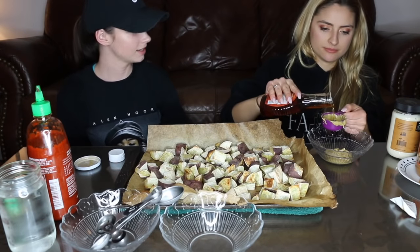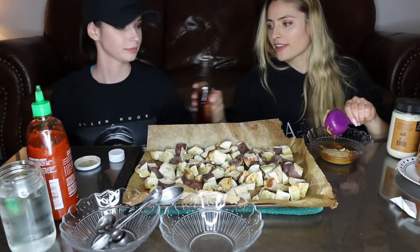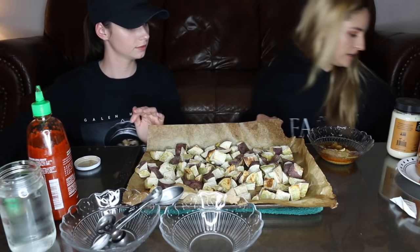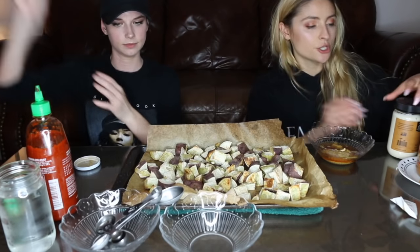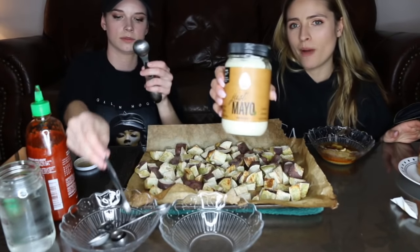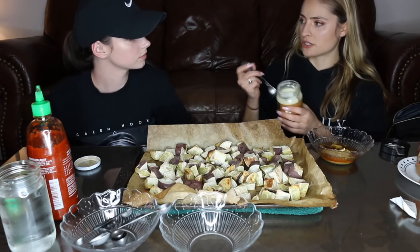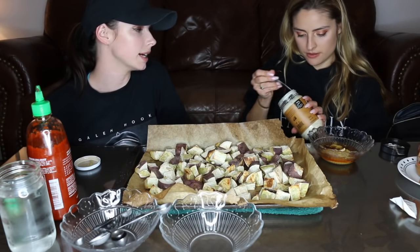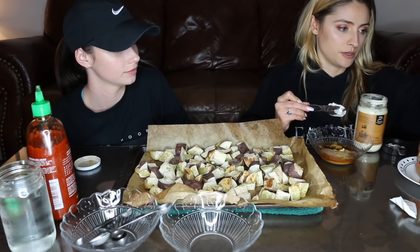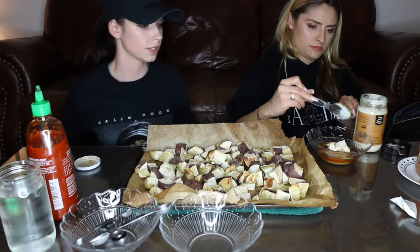Every time you do the pressure release on your Instant Pot, I literally jump, no matter where I am in the house. It scares me. So there's a quarter cup of maple syrup in there. And then it said two tablespoons of vegan mayo. We're using the brand Just Mayo by Hampton Creek — I think they've actually rebranded since we bought this. This mayo is bomb.com, it's so good, it literally makes a sandwich. So there's tablespoon one, tablespoon two.